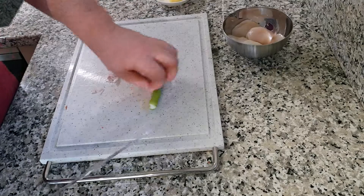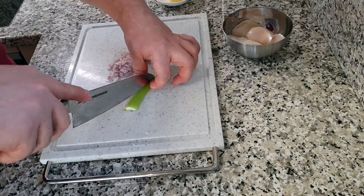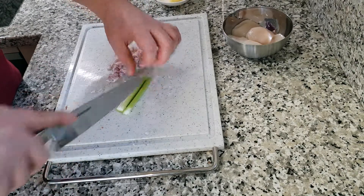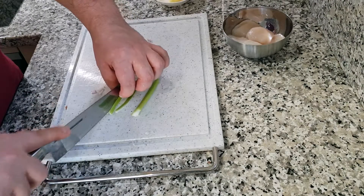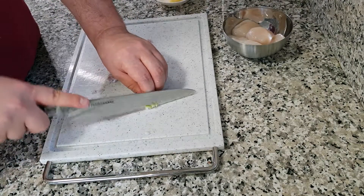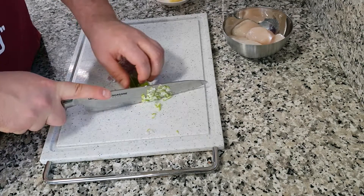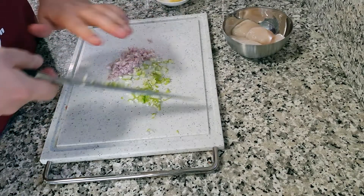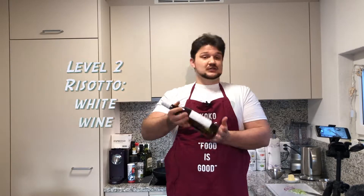We need to cut it very thinly. Okay, this is done. And the celery, we need to cut it — we need to cut through. For level two risotto, we also need some white wine. I chose the Swiss white wine.